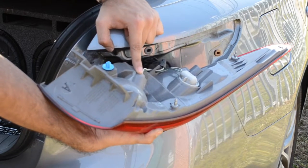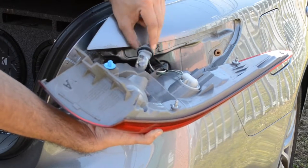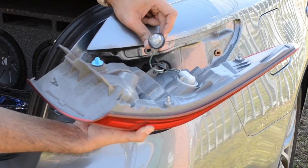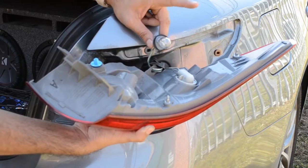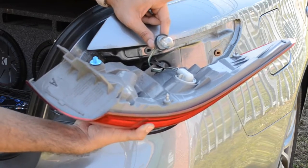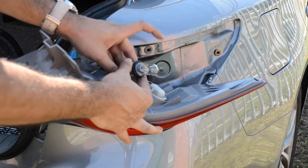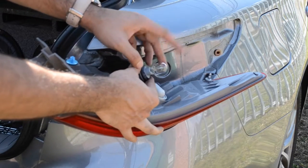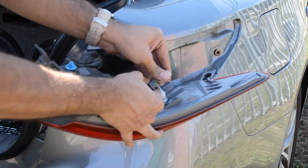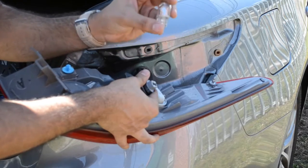Now this is gonna be the turn signal bulb — turn it counterclockwise and there is your stock bulb. If you were driving around, make sure to grab a rag to open this up because the bulb will be very hot. I was testing these out before so they are pretty hot. Once you have this taken off, this is the stock halogen bulb.